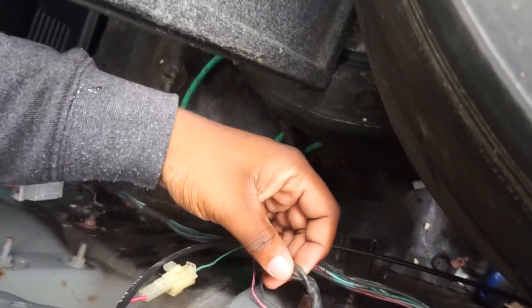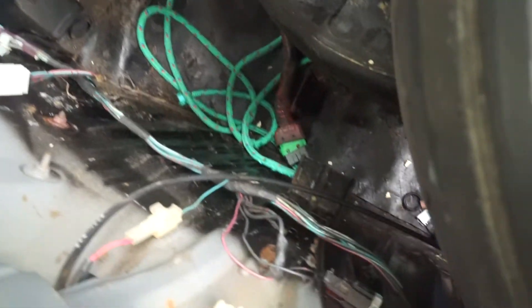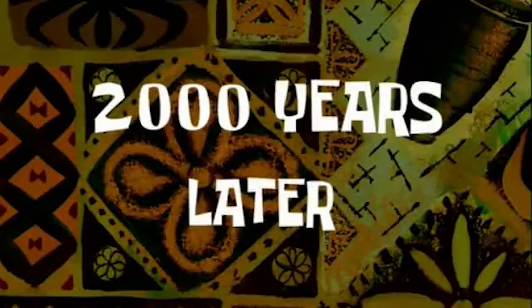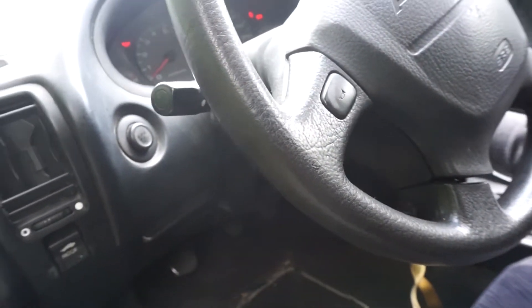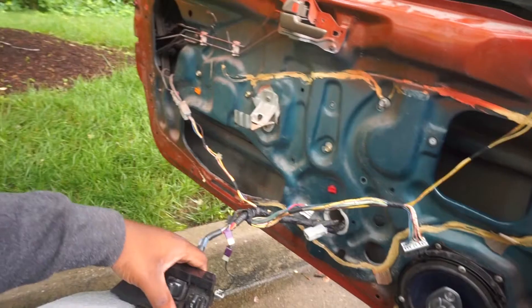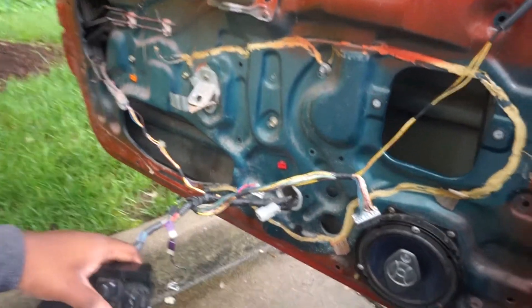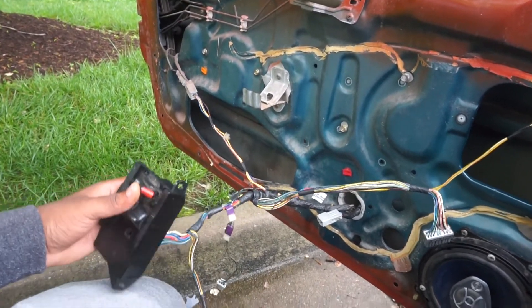And there it is — the trunk ground. I don't know if it's bad or not, but let me take it off real quick. Alright, moment of truth. If any of you guys know what it could be, please let me know, because it's getting to the point where it's really irritating me.